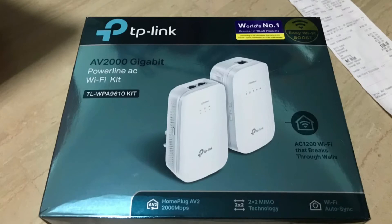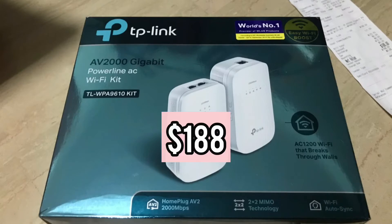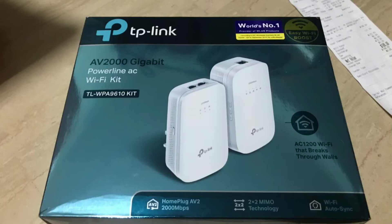I got this from Simlinkswear and it costs $188. I want to share some background on powerline adapters: the only brand offering powerline adapters is TP-Link, so it makes things easier because you only have one brand to consider.